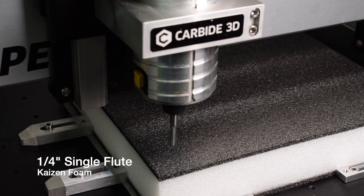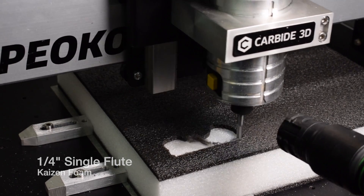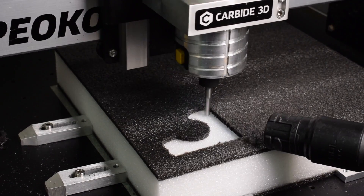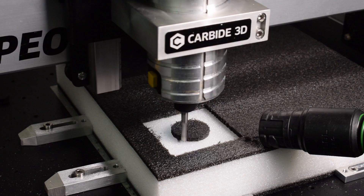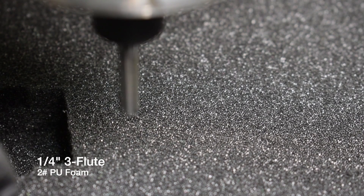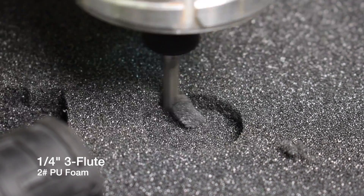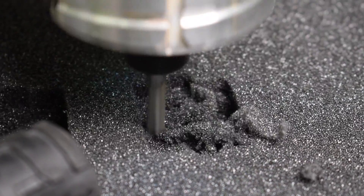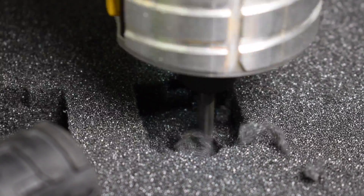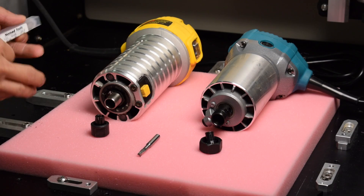I'll be honest - I thought the results with anything less than a foam-specific cutter were going to be complete trash. Ever since that linoleum cutting experience I thought that soft materials would be horrendous to machine. My lack of experience led me to believe that standard geometries would just rip the foam and produce ugly results - and I was completely wrong. If you have a medium-hardness foam and a generic end mill you can actually get relatively clean walls and not a ragged embarrassing mess. That's right folks, go forth and cut foam with the cutters you already have.